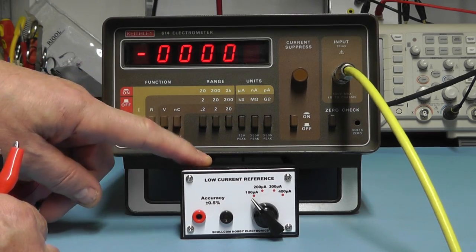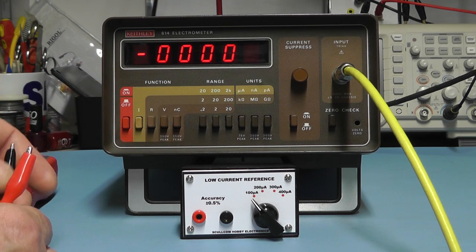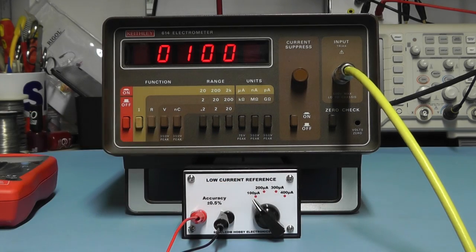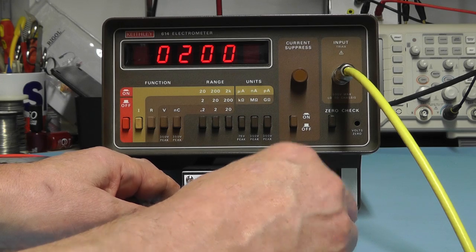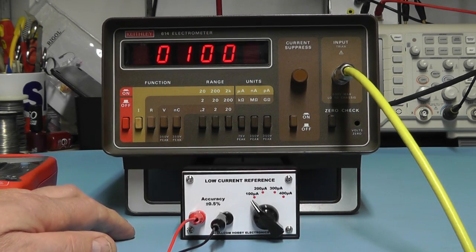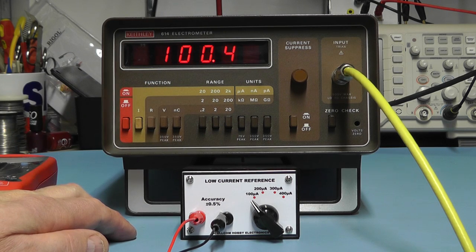I'll now test the unit on my Keithley 614 electrometer, set on the 2000 microamp range. The box is currently set to 100 microamps — and there we go, it's giving us 100 microamps out. Switching to 200 — 200 microamps. Switching to 300 and then 400 — that seems to be working quite well. Switching back to 100 and going down a range to get a decimal place, it's showing 100.4 microamps, which is certainly within its tolerance.